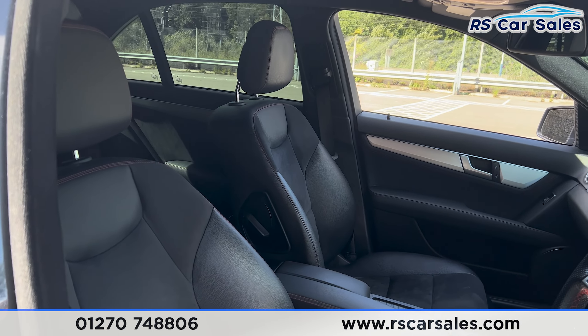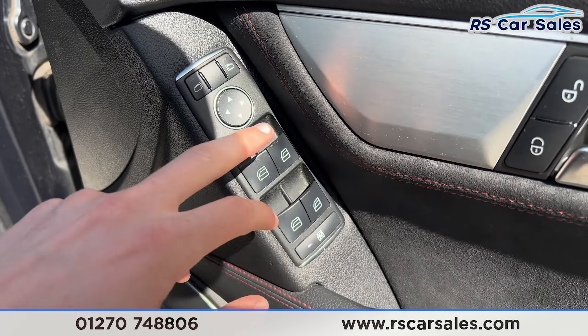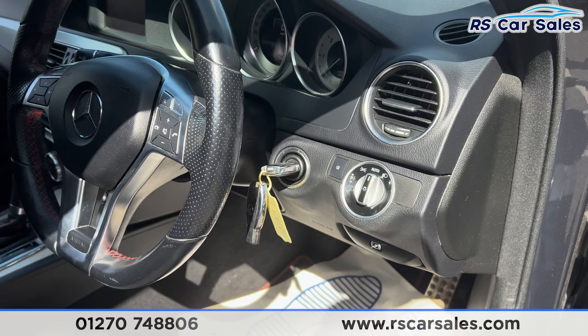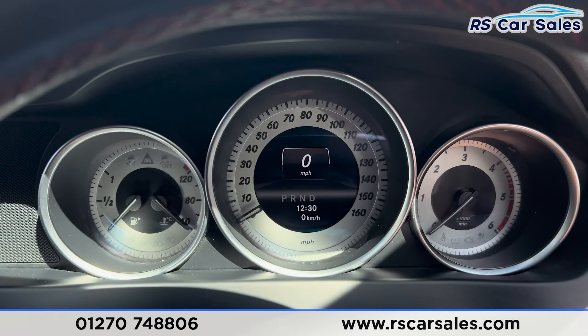Taking a look at the front, we have the same half leather interior with red stitching, and both front seats are electrically adjustable. We also have electric windows, child lock for the rear, electric mirrors, automatic lights, and a multifunctional steering wheel.